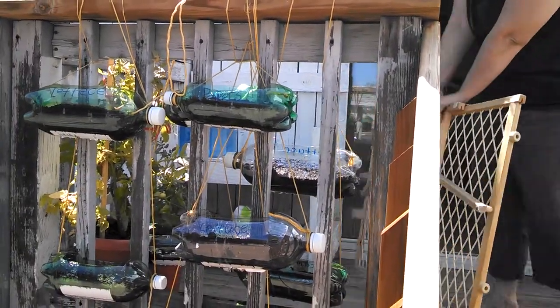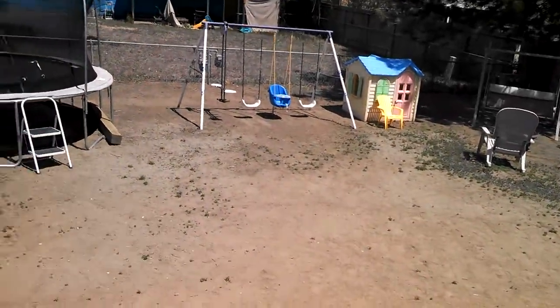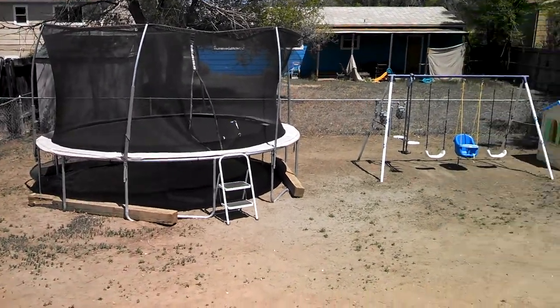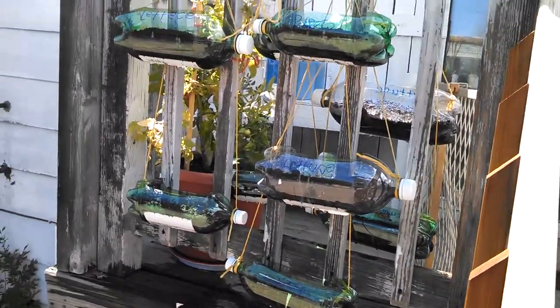Last year our garden did not grow. If I pan around over here to my backyard you can see all the dirt exactly where the trampoline was sitting. We had a garden, it didn't work — the topsoil just died on us no matter how much we tilled and all the dirt we brought in. It didn't work.